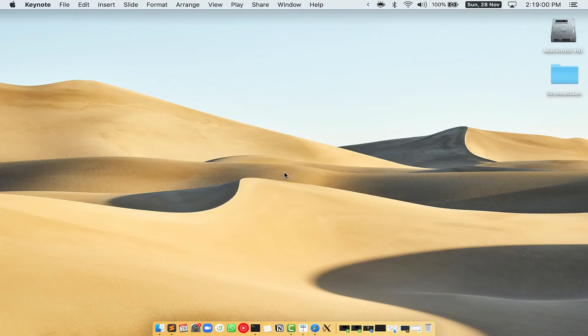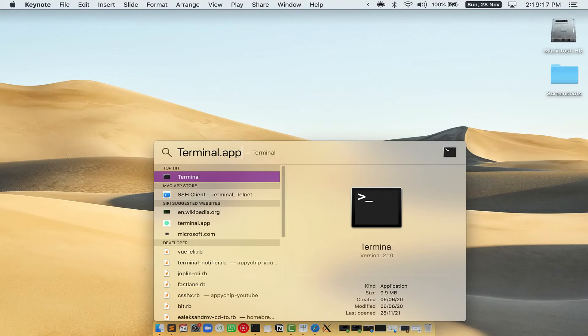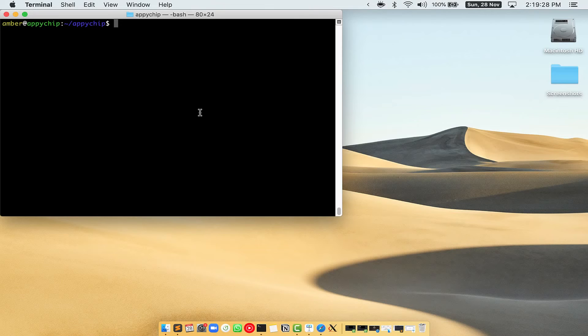First, you need to press Command and Space on your keyboard. This will open Spotlight Search on your Mac. Then you have to type terminal.app. You will see the Terminal app — simply double-click on it to open Terminal.